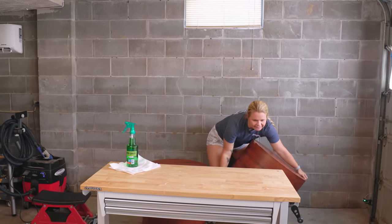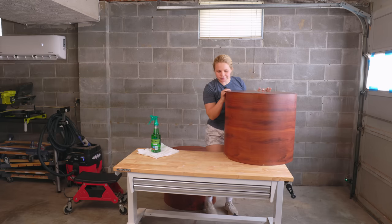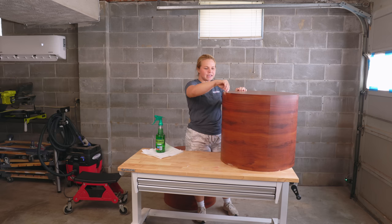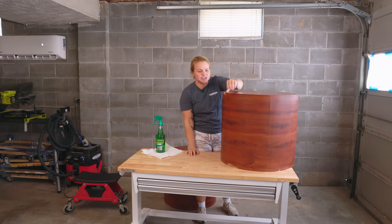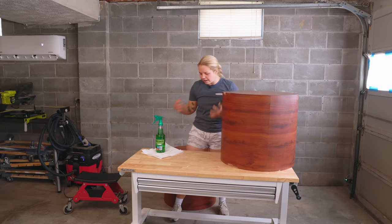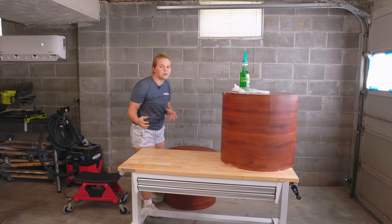Gonna get these guys elevated. So these are not solid wood — nowhere close to being solid wood. There's not one piece of real wood on these tables. They are made of laminate on the top, or like a Formica, kind of like a countertop. It's all like one big piece, but it chips off in some areas. Underneath is either particle board or plywood or a mix of both, but we're going to make them look higher end.